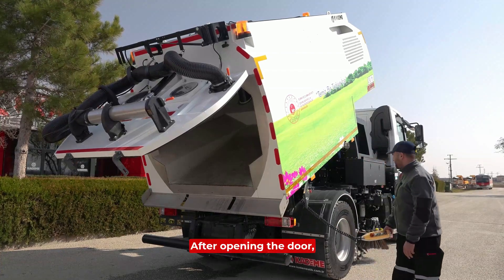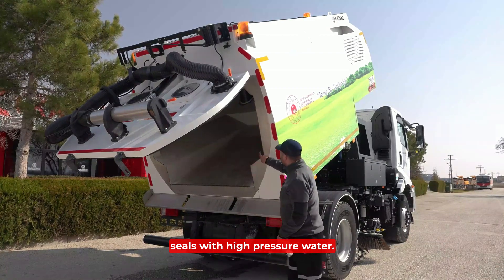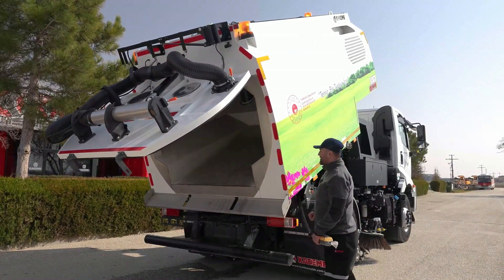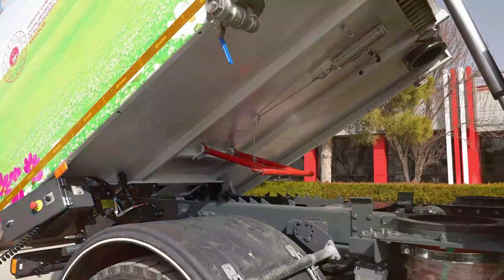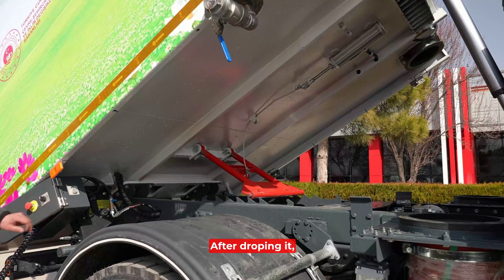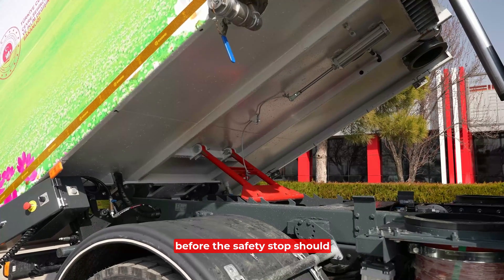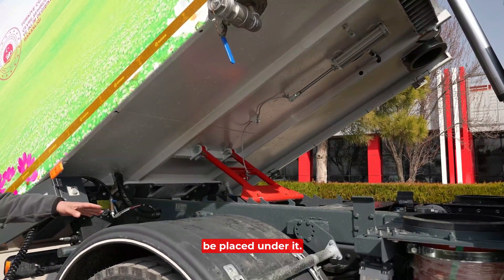After opening the back cover door, simply fill the inside of these seals with high pressure water. After removing the garbage, we drop the safety stop. After dropping it, we set it on its channel. You cannot continue the process before the safety stop is placed under it.